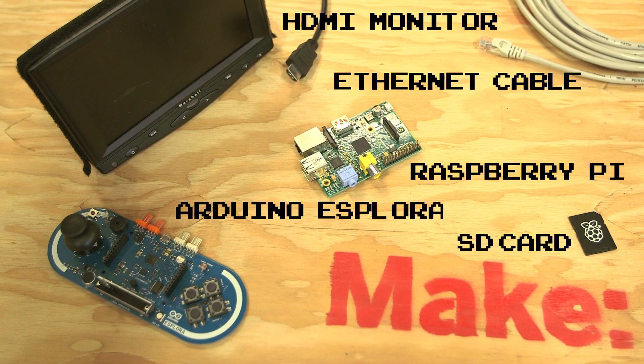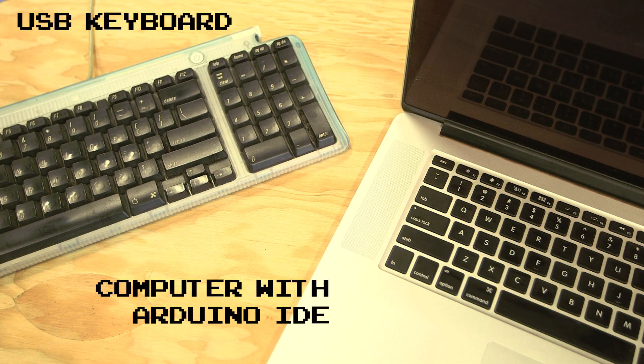You'll need the following parts to build your own Pi Arcade, and these basic tools.